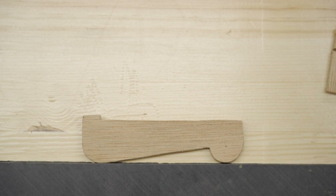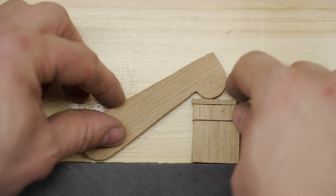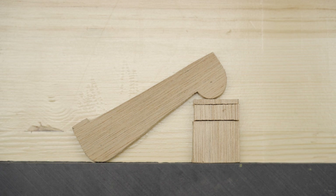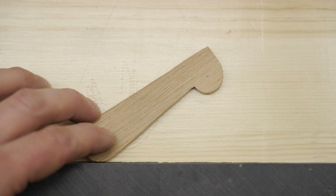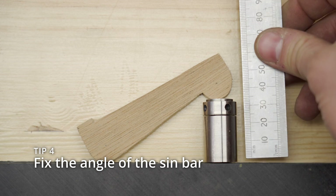Now this is a sine bar — not a real one, just a model. And these are some gauge blocks. With a sine bar, you can make an exact angle if you use the right height stack of gauge blocks. Now if, like me, you don't have a set of gauge blocks, one of your options is to use a micrometer and set your Machinist Jack to the right height.